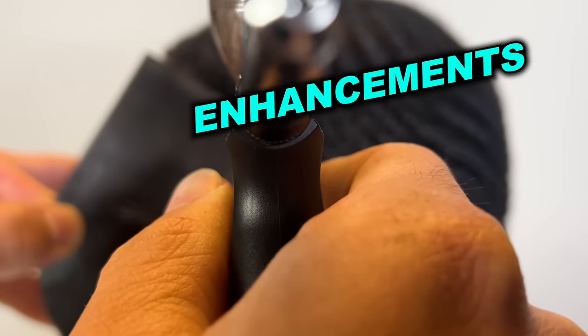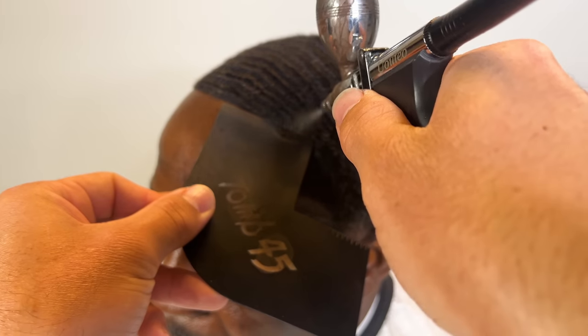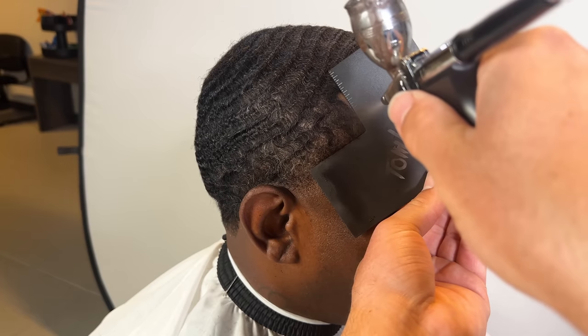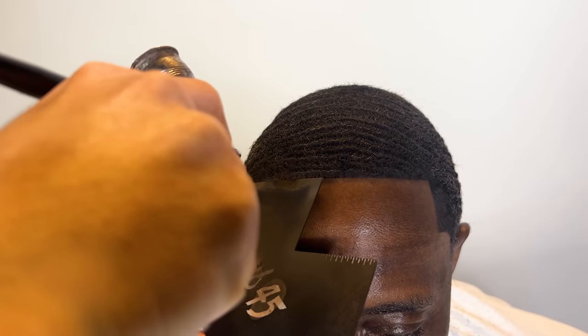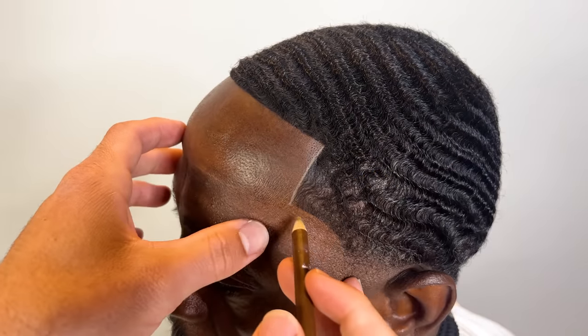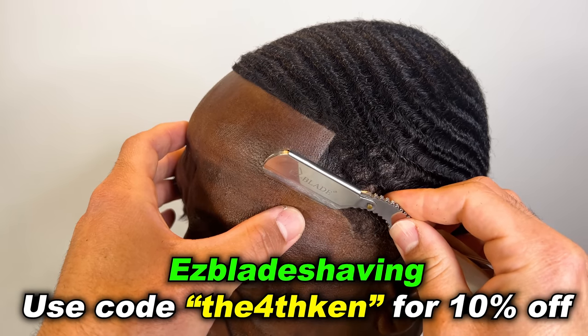Now we're going to spray some enhancements — I use Tune 45, this is the black-slash-brown color. We're going to put the pencil on most of his lineup. I didn't do the very front, I just did it up to that point. Shoutout Easy Blade — use my promo code on the screen for a discount.